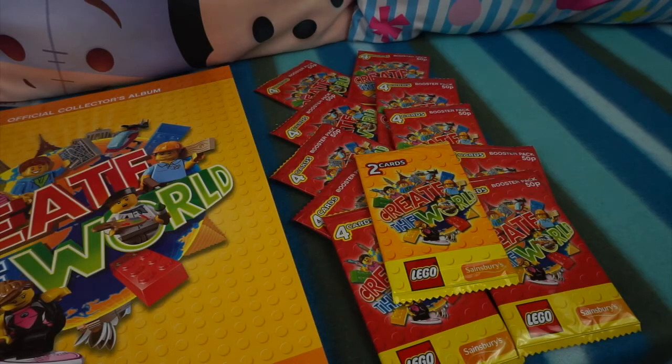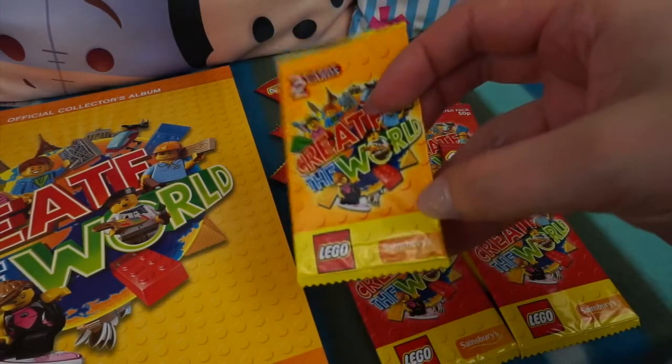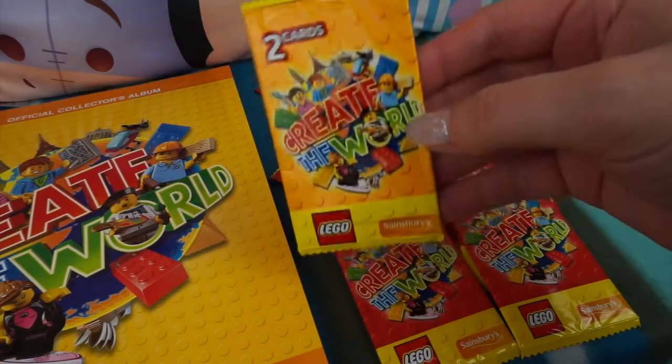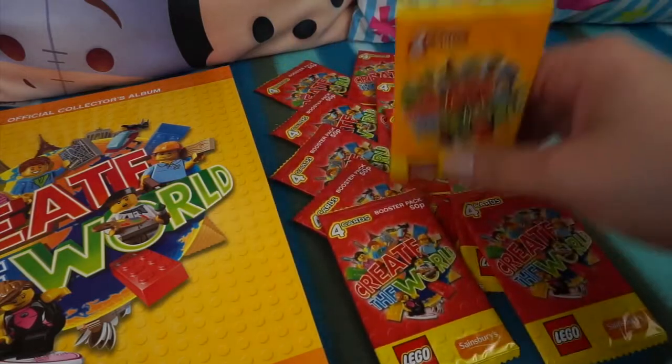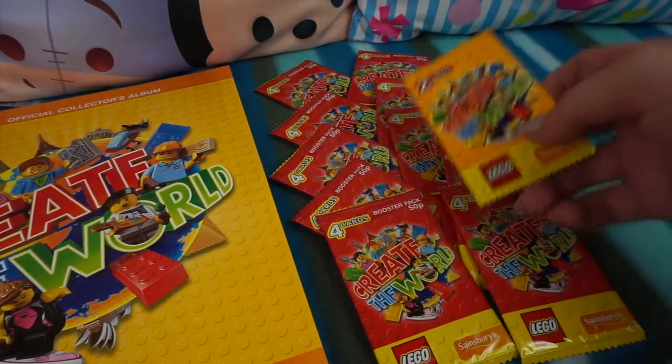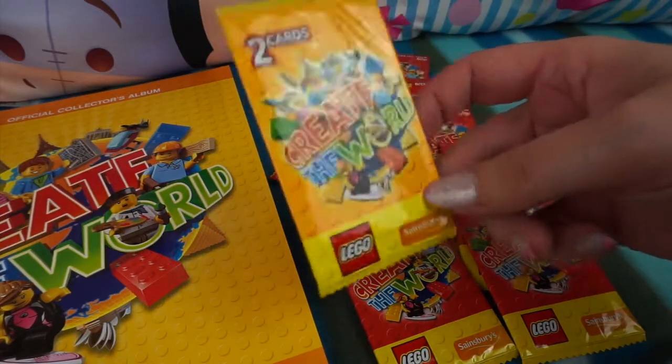Hey everybody, welcome back to the channel. It's Sally and today we have got some more of the Lego Create the World cards. As you might know already, these are exclusive to Sainsbury's and these are really awesome trading cards. If you spend over £5, or for every £5 you spend in Sainsbury's, you get a free pack of two cards.